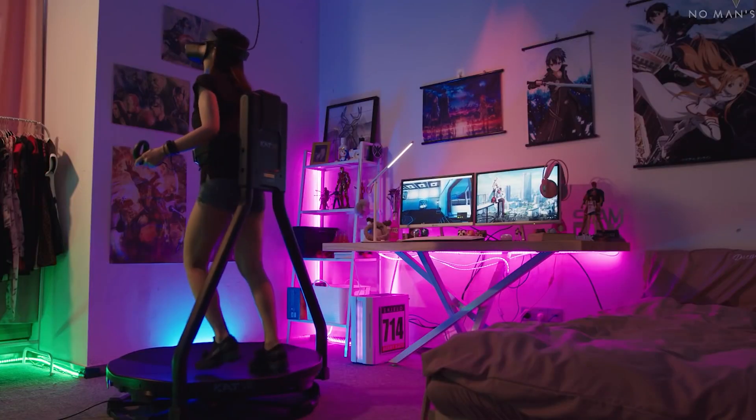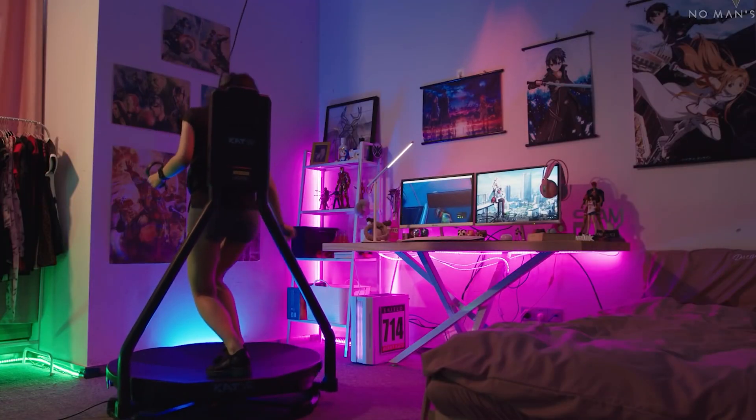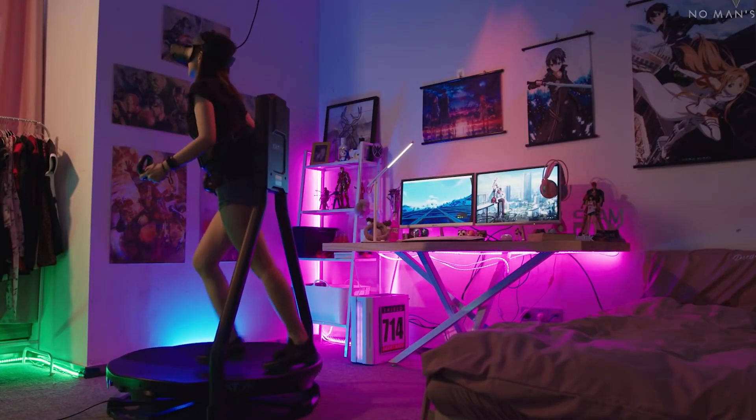I've seen the crazy VR running machines that everyone seems to talk about. They seem very big, bulky, and expensive. So I asked myself, is there a way that I can make the same thing, but even more impractical, almost non-functional, but super cheap?